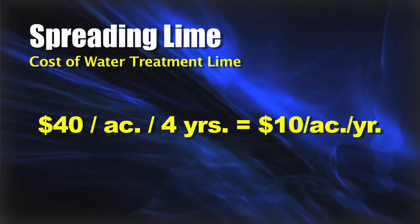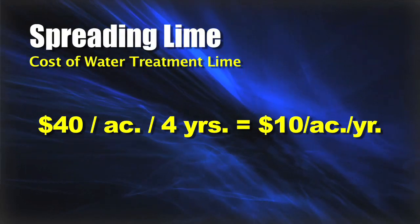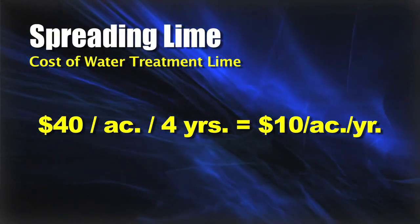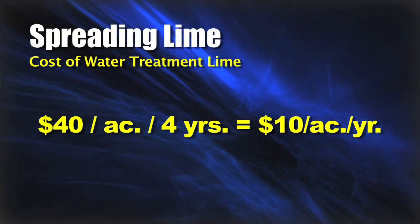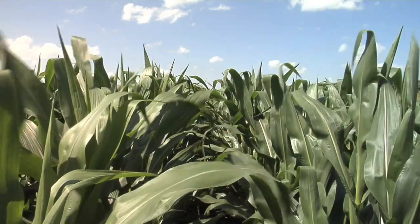Simple math: if we're doing it once every four years and it costs $40 an acre, we're spending about $10 per acre per year to help keep our soil pH up near that six-and-a-half to seven pH, which is ideal for crops in our area.